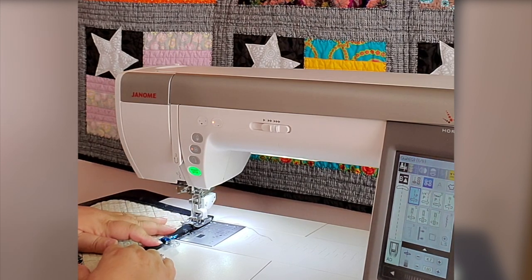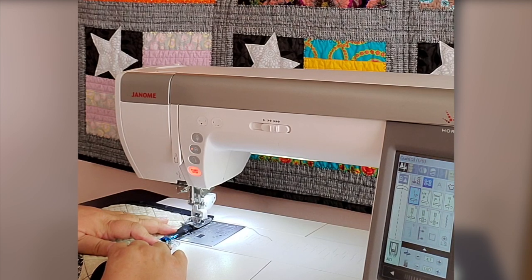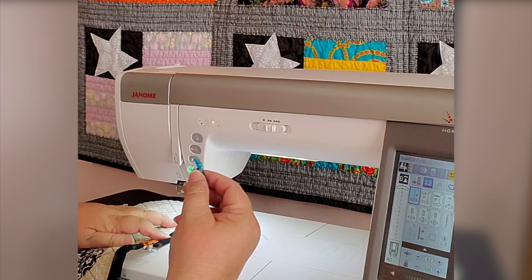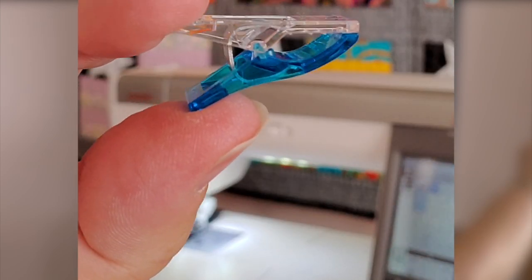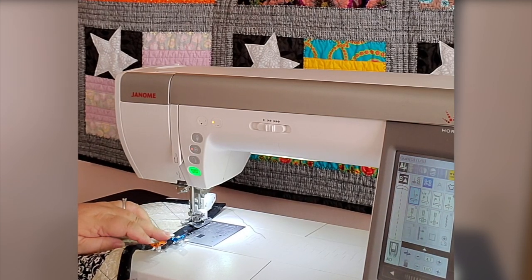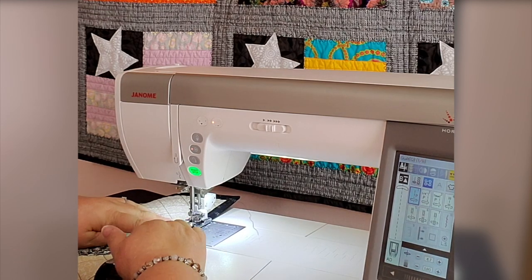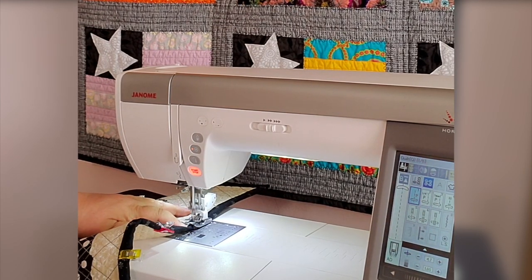I've already sewn pretty much all the way around. I'll start with the tacking stitch and buzz along — I'm going to drop the speed down just because I'm teaching. You get close and then simply slide out the Wonder Clip. Something I didn't talk about: look, the backside of that Wonder Clip is flat. What that means is on my machine bed, when I clip those down, they stay flat, which is so beneficial when you're sewing. If you had it the other way it wouldn't lay flat, which could lead to problems when feeding into your machine.